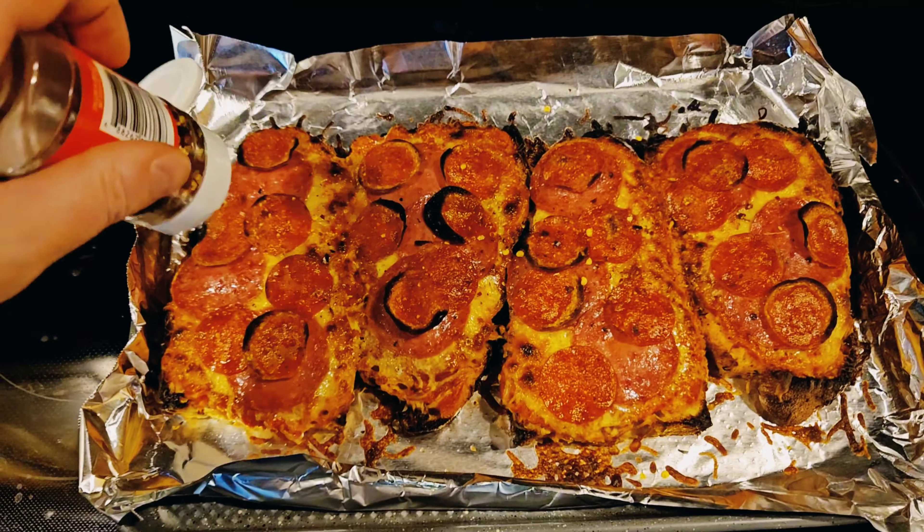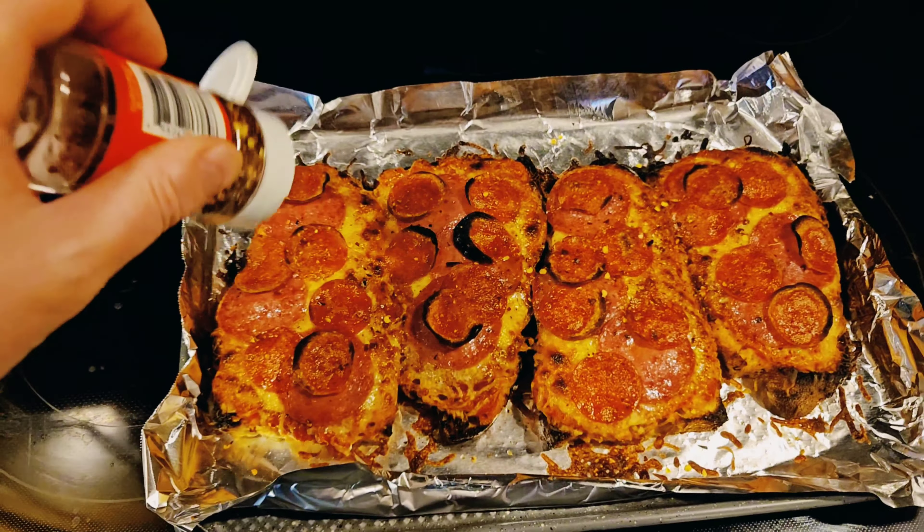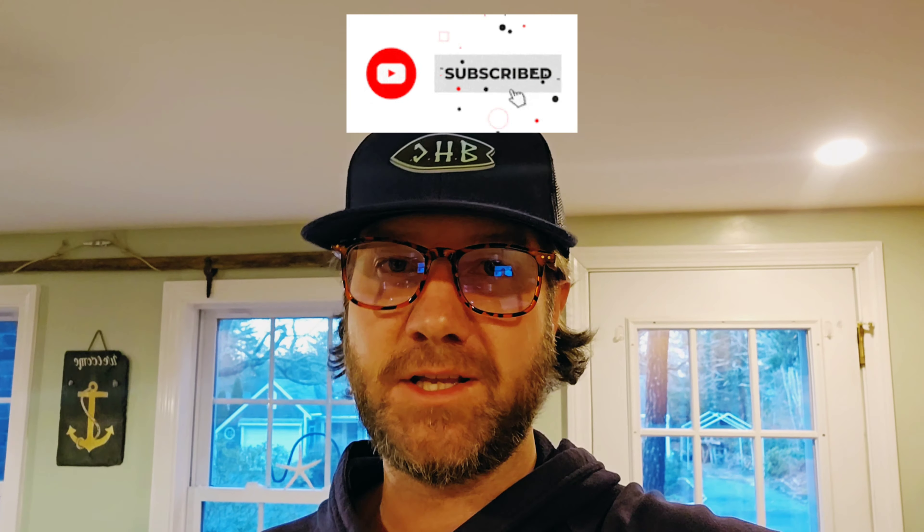Now while we're doing all this massive amounts of prep — which I'm totally joking about — we're going to set this to 375 preheated. We got our baking sheet here and I got some tinfoil down and some olive oil on there. I just like having some olive oil underneath the focaccia because it makes it taste yummy.